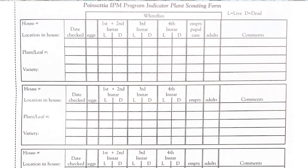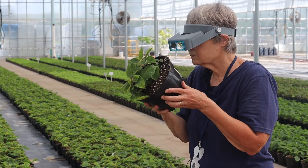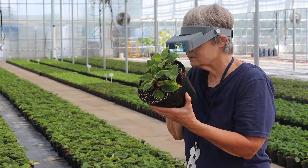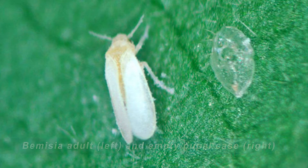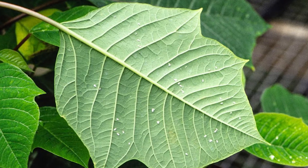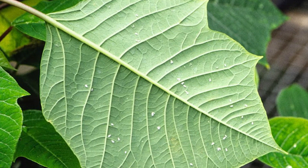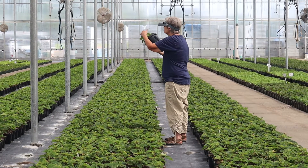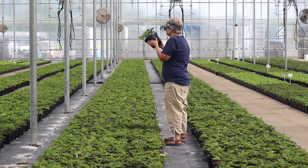You can see that I was rotating the plant so you could see the new and old growth of the leaves, because the whitefly adults are more likely to be on the young tender growth, and the older empty pupae and older immatures are going to be on the older leaves. By looking on the underside of the leaves, that's where the Bemisia whiteflies are, and that will tell you whether the plant has whiteflies or not.